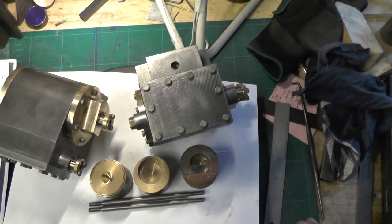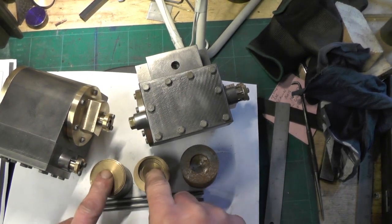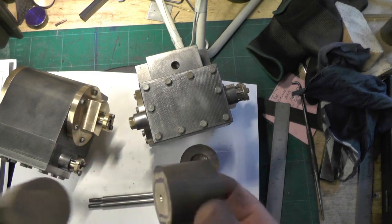So without further ado, I'm going to move over to the lathe and start turning the pistons.